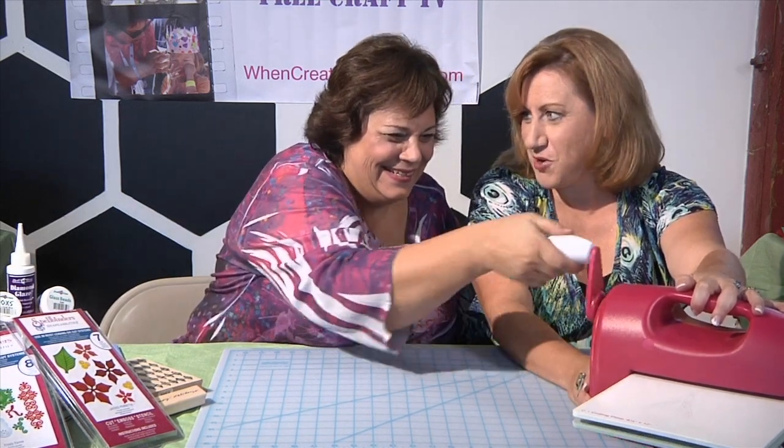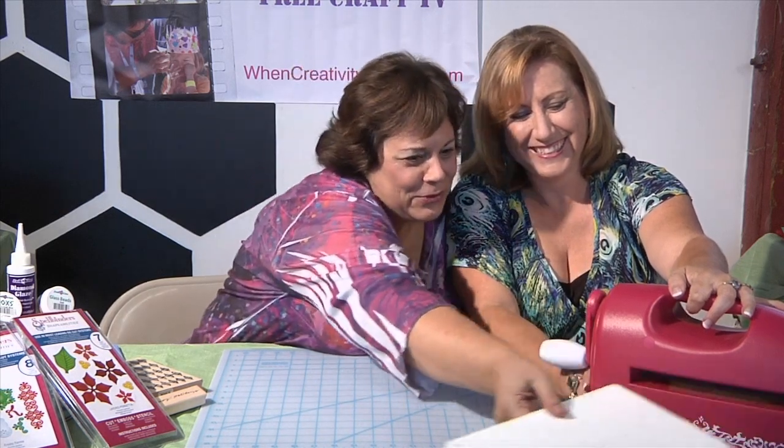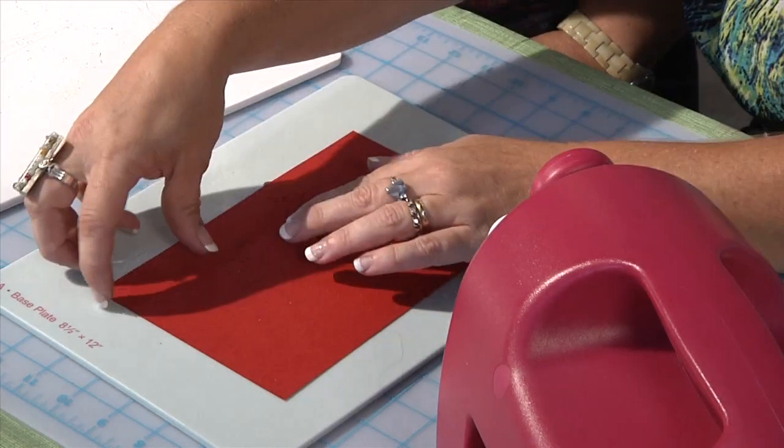It's kind of a weird angle to have to be cranking. And here it comes right out. Magic! And there are our dies.